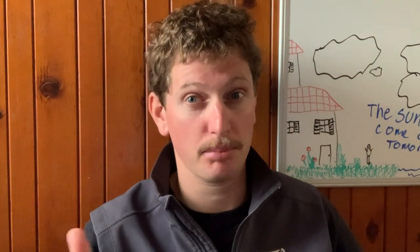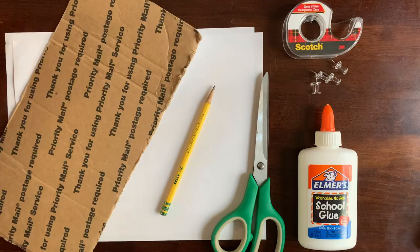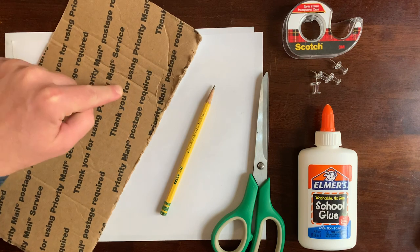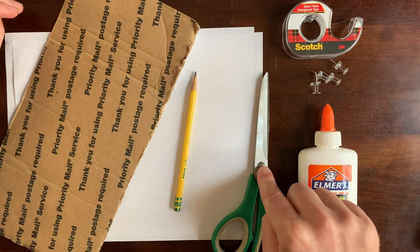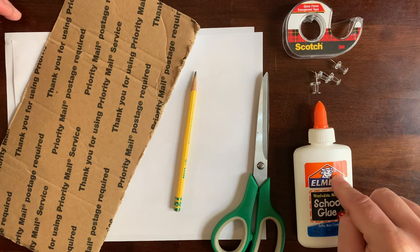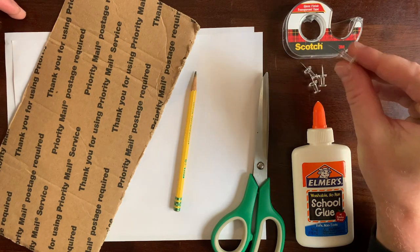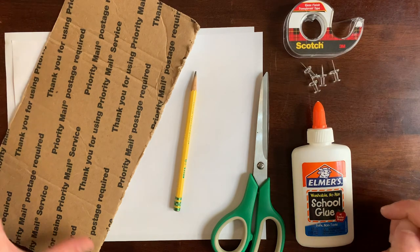For the second tool, we're gonna need a couple more supplies, and we're also gonna want to use the scissors, so make sure we ask an adult for help if we need it. Here's all our supplies: a little piece of cardboard, a pencil with an eraser, some scissors, only a little bit of glue, some wall tacks, and some scotch tape.